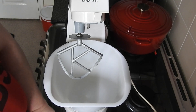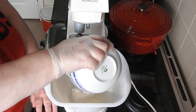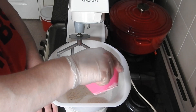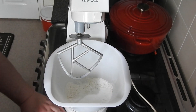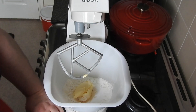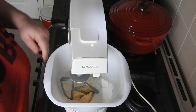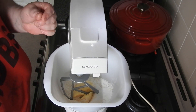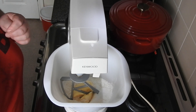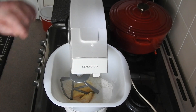We'll start with the pastry. You want 225 grams of plain flour, a tablespoon of caster sugar, and 110 grams of cold butter. Bring it to a breadcrumb consistency, then I've got one egg yolk with one tablespoon of cold water which I'll use to bring this together.